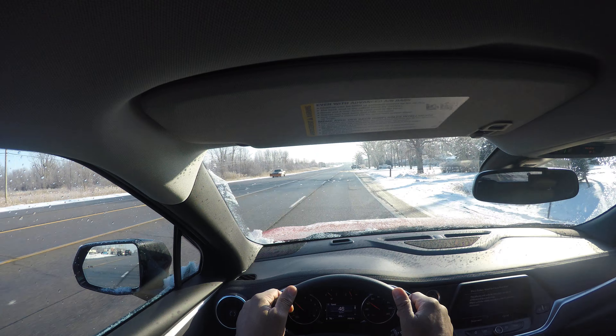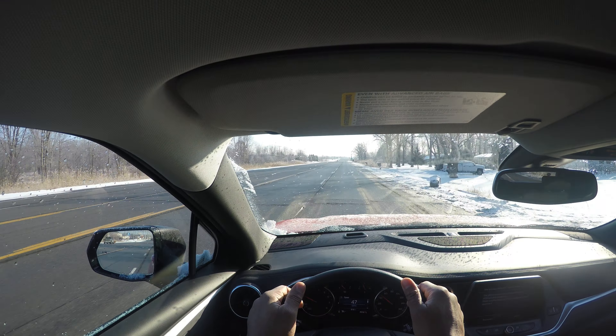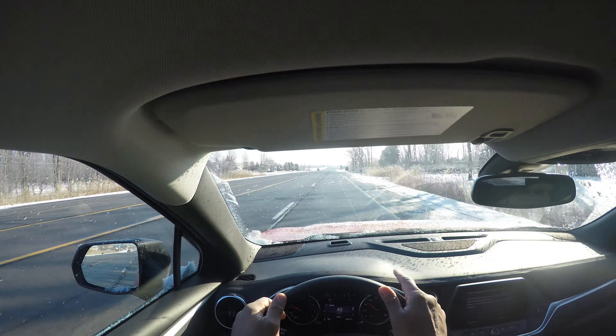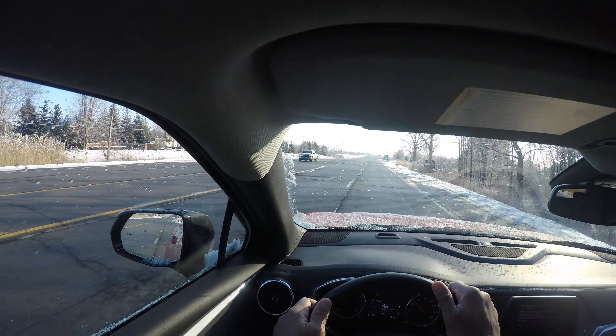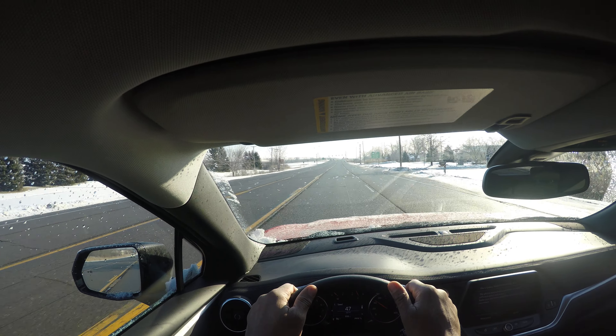You want to take your time and have great speed control. I continue scanning and looking ahead. I see the intersection up ahead, I make a lane change to the left — mirror, turn signal, blind spot — then I cancel my blinker. Pretty good speed control.